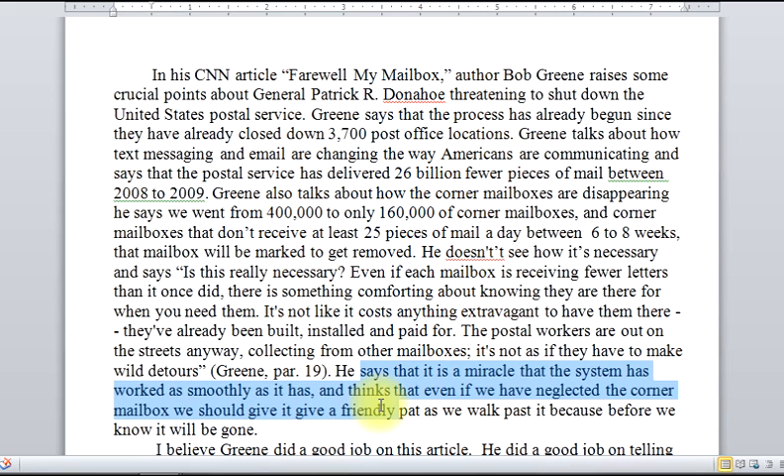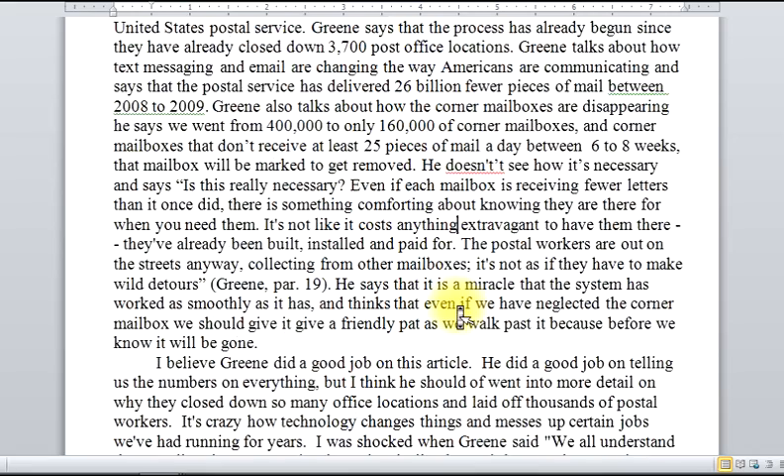There are some surface problems that need to be taken care of, like the double contraction here. But those are things that you can work out when you proofread more carefully. Good job with the summary.